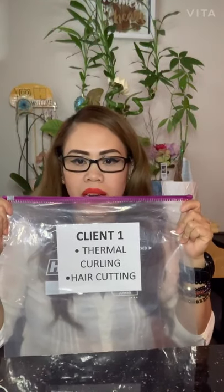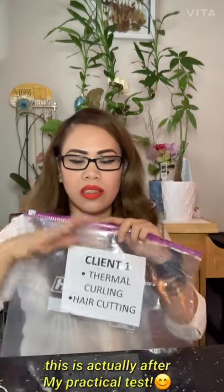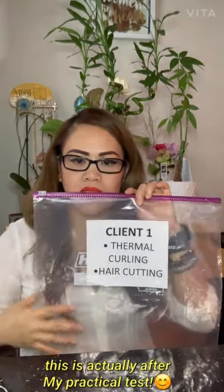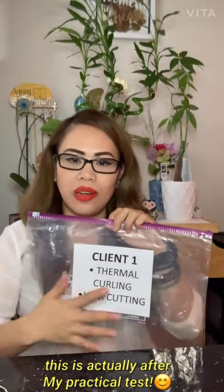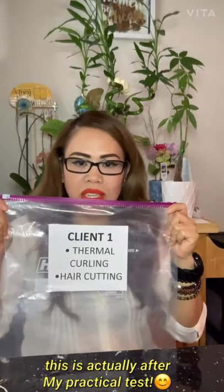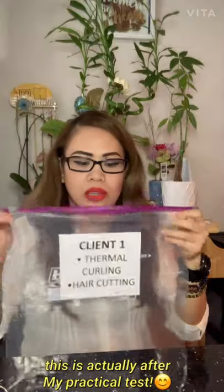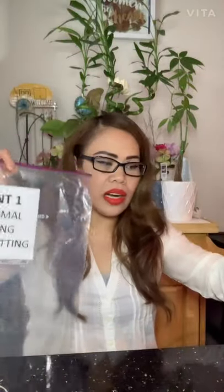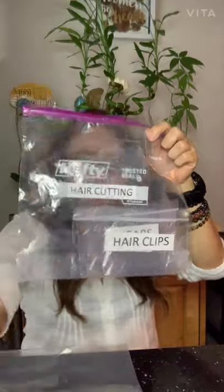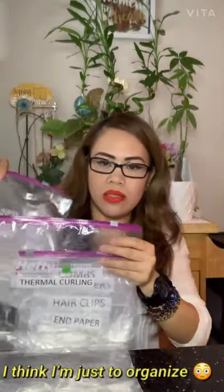The first client bag covers the thermal curling and hair cutting sets. I'll show you what's included and how I labeled the bag. Inside, you need a hair cutting bag and a thermal curling bag — these need to be in two separate bags.